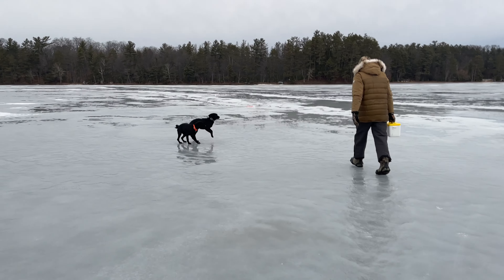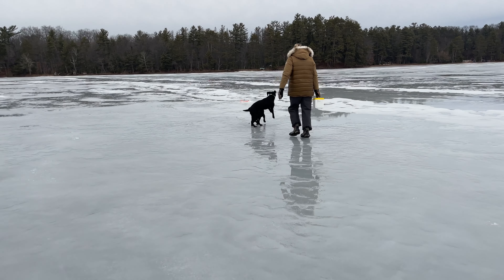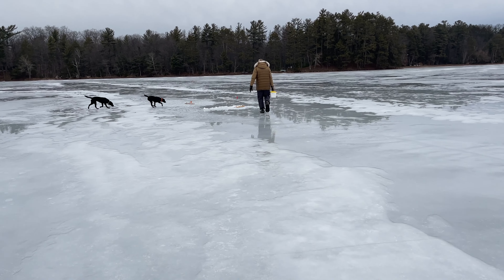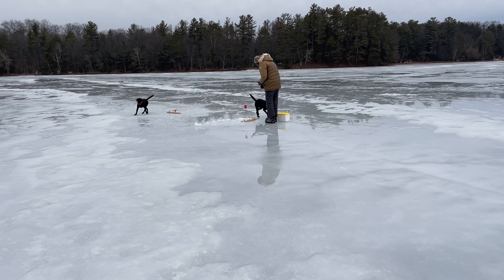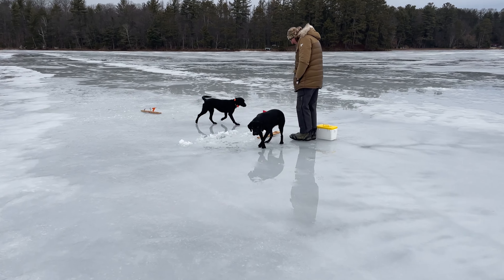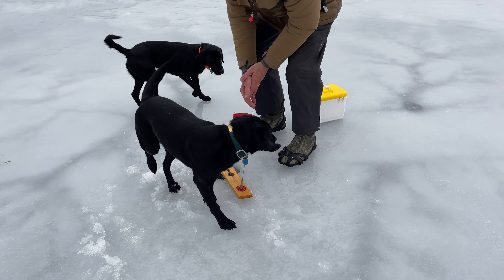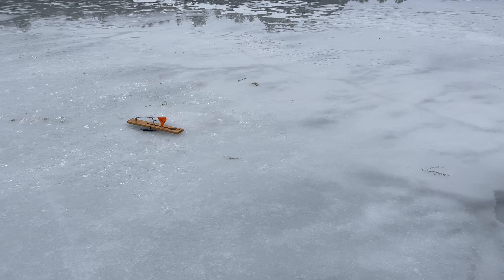Getting late in the day here. A lot of water on the ice. We got another tip-up — dogs are having fun. This ice is so slick, got about a half inch of water on the top. This is a tip-up we just put in five minutes ago — not moving. Right next to the tip-up where we caught the two muskies.